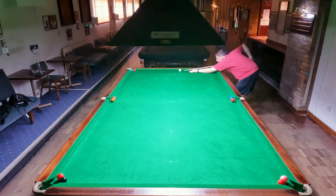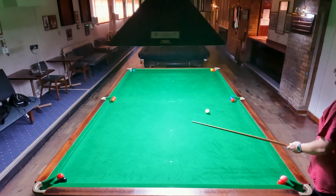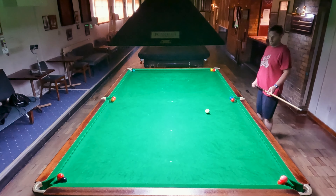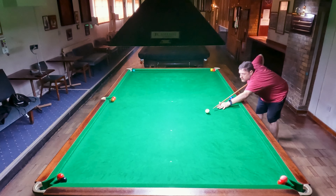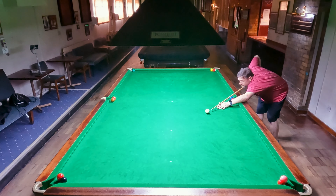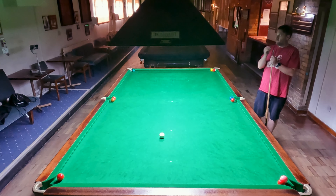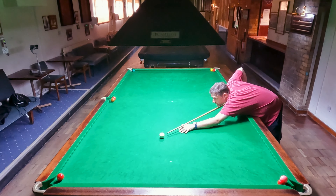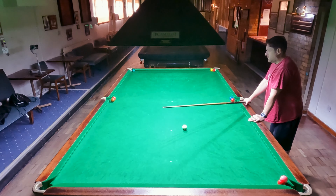On to attempt number three then, and yet again I'm on this red, trying to get it in without disturbing the green. I do disturb the green a little bit, but it stays over the corner pocket, and I push the white further down the table so at least I can reach it without a rest. But I chicken out and go for the black instead — this is going to be a screw back shot, just a little while done back for the red in the same pocket. Works out pretty nicely. The idea is to essentially get the white back into the middle of the table, where you can pretty much hit any ball into the pocket from.